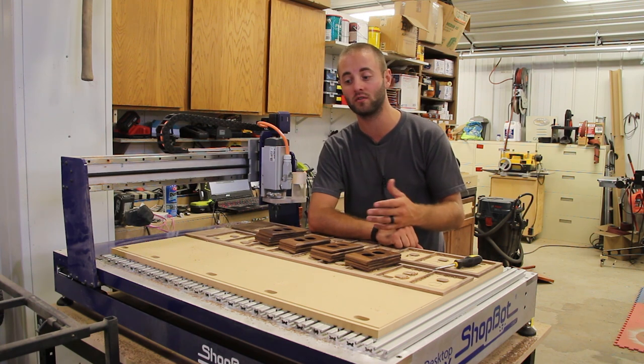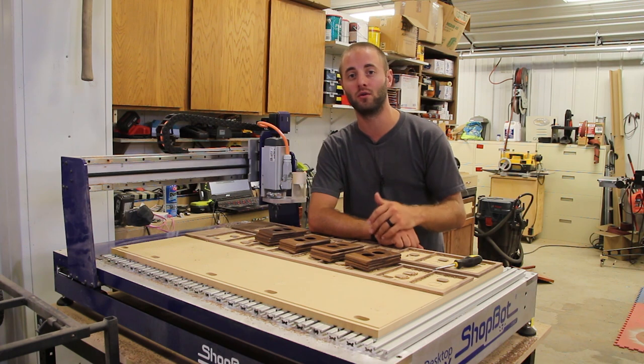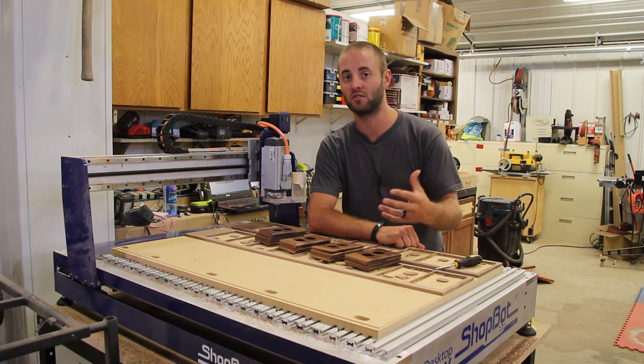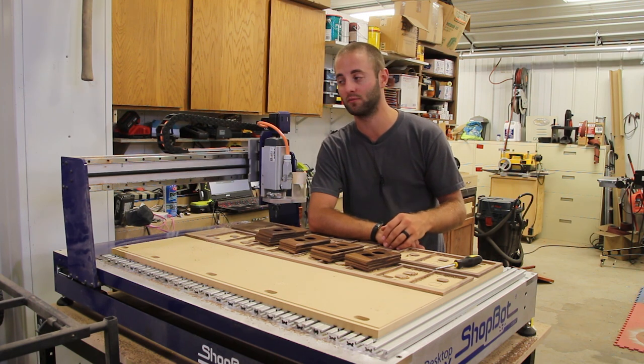A lot of people view them as toys and undervalued. A lot of people see them as intimidating, and you just need to have a lot of knowledge to run them. Well, I can tell you there is a little bit of a learning curve, of course, and that comes with everything.